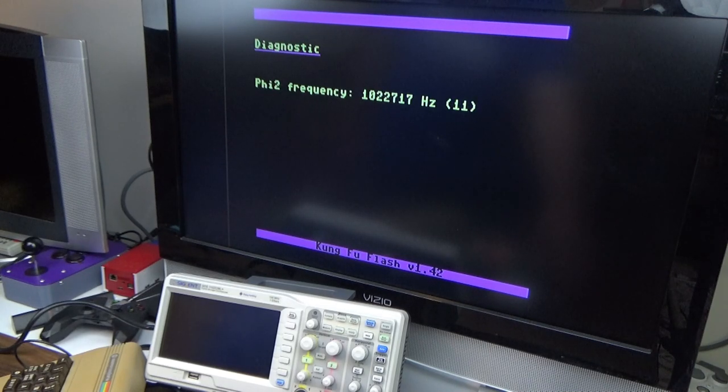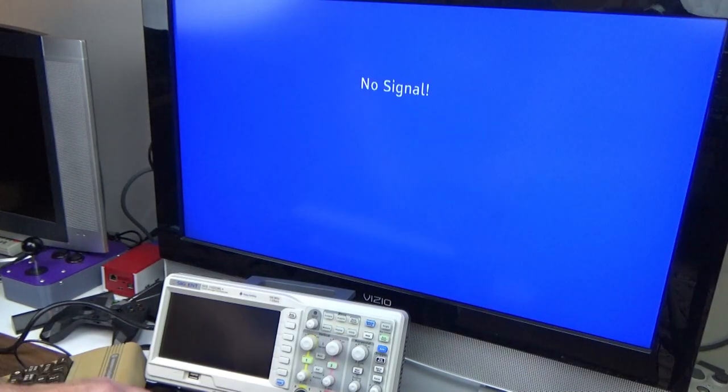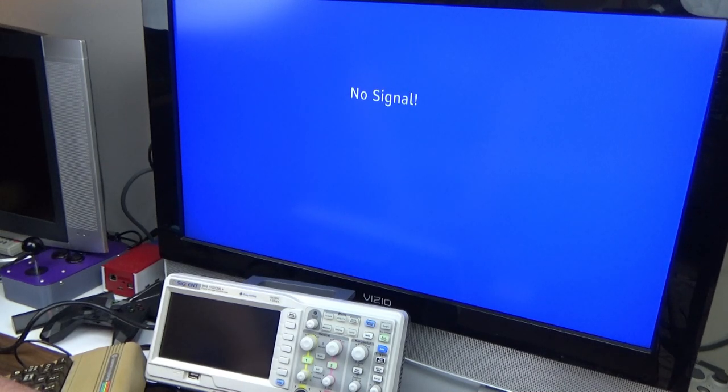Going to NTSC now with the UMC A chip — Kung Fu Flash did come up, which is a rarity. This chip is pretty happy today. Our clock is stable for the UMC A variant. Let's pop him out and grab another chip.